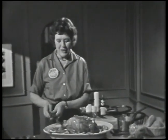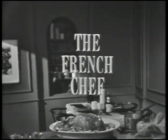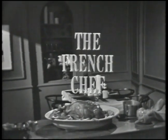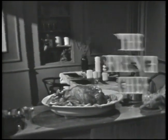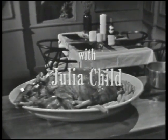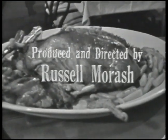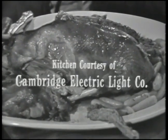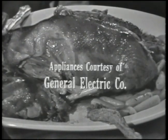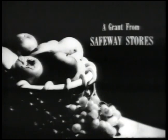That's all for today on The French Chef. This is Julia Child. Julia Child is co-author of the book Mastering the Art of French Cooking. The French Chef is made possible by a grant from Safeway Stores.